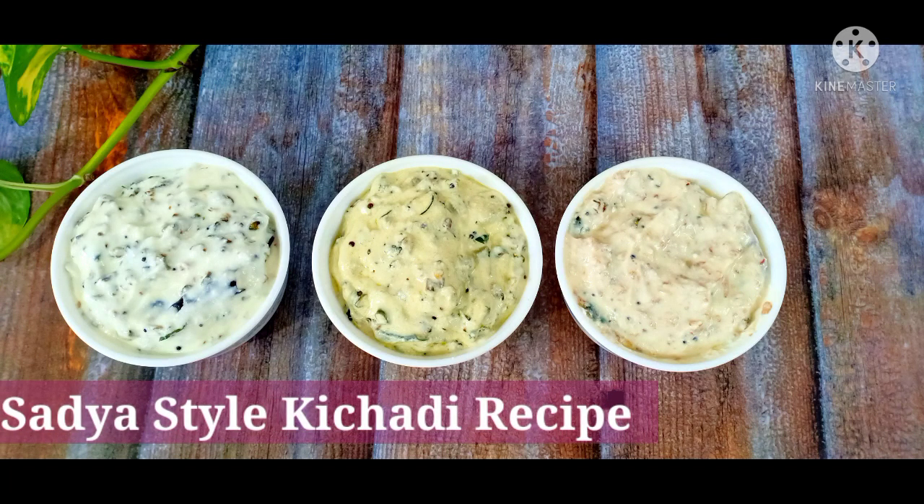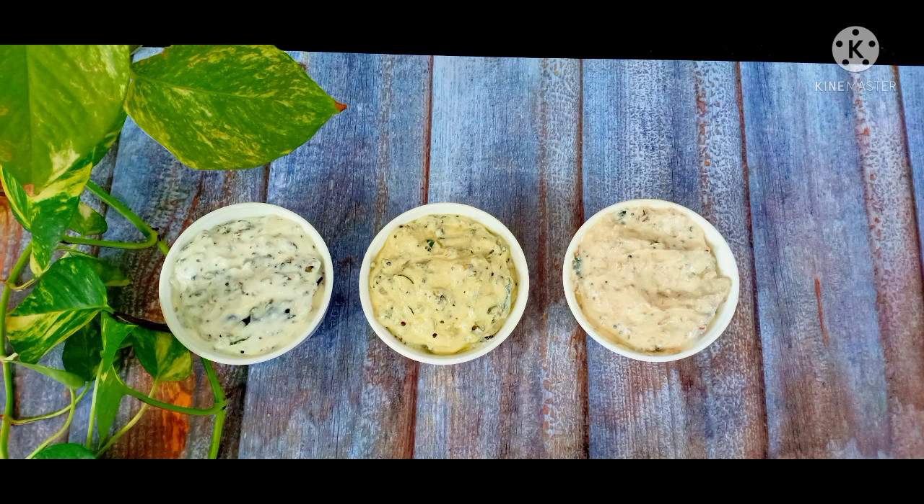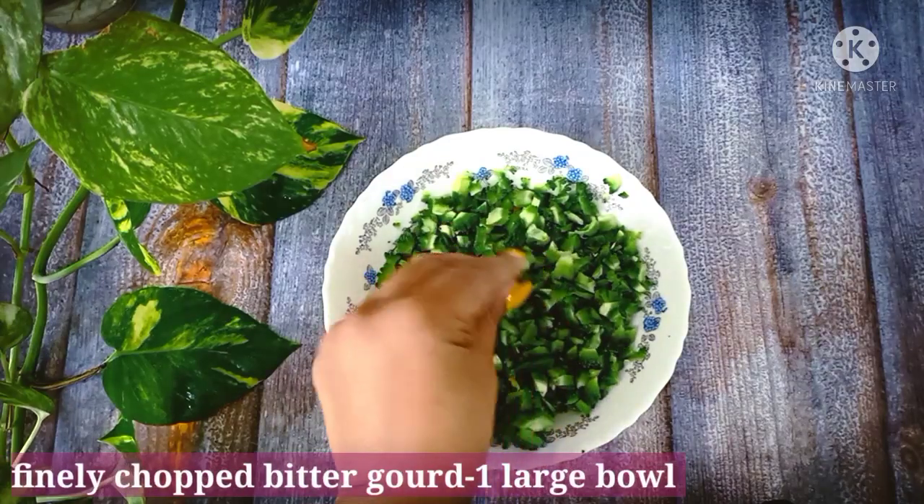Hello everyone. I am here in the kitchen. I am here to cook it.